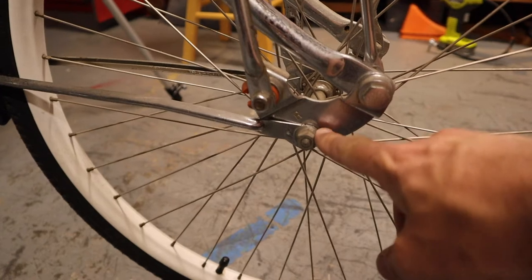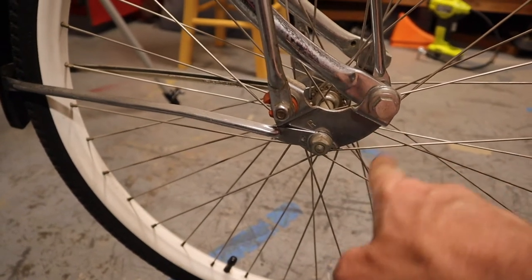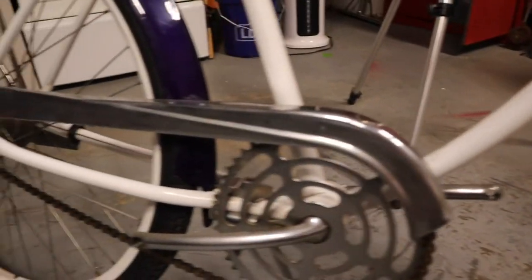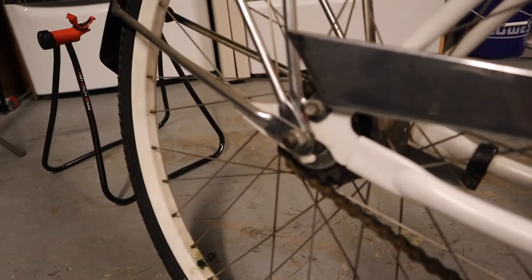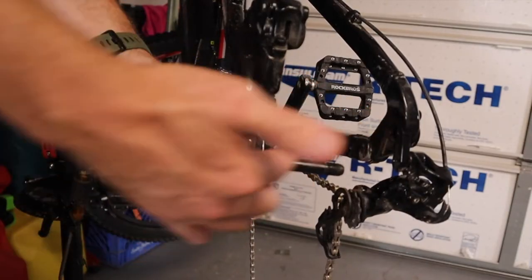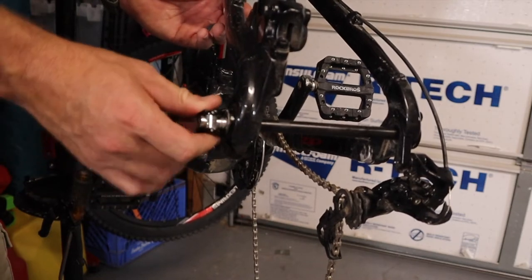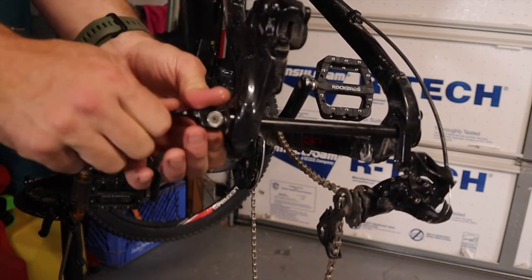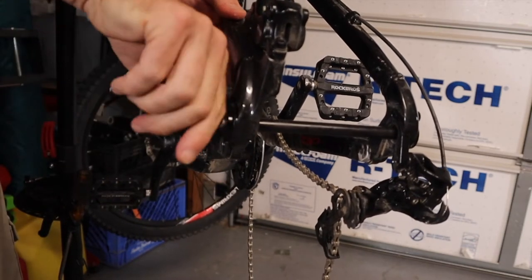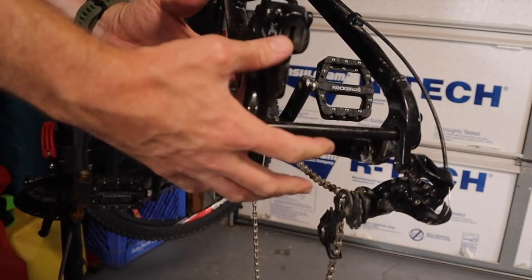For a bolt-on axle — like on the JC Higgins — the axle slips on the same way and you tighten the nuts on each end. Since the axle can spin freely, you want a wrench on both sides. Some bikes have a quick release on the front and a nut on the back. For a through axle on higher-end bikes, you put the wheel in and slide the through axle all the way through, then tighten it — either with a quick release lever or an allen key until completely tight.